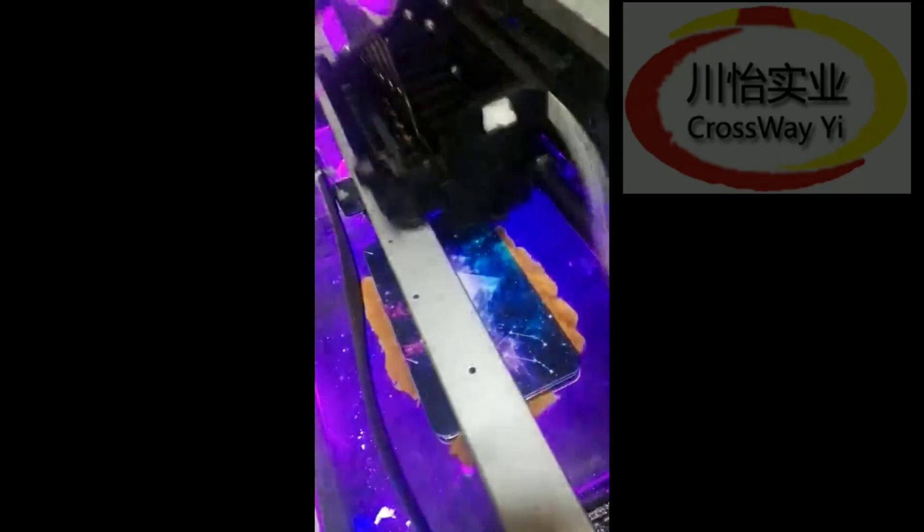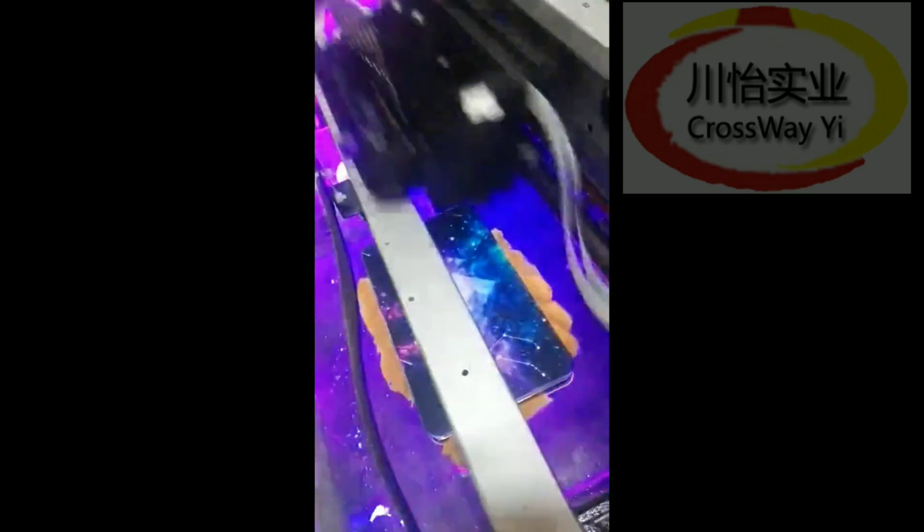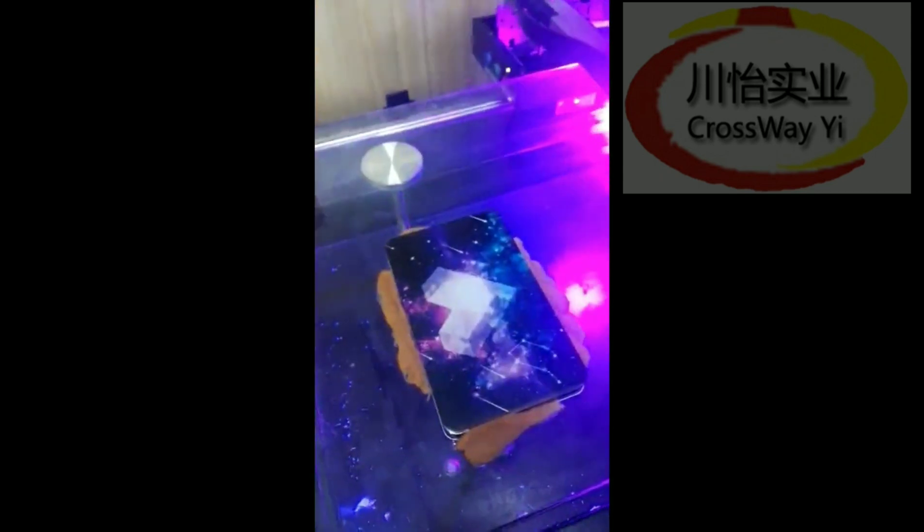Now I'm in the gel box. We've finished the gel box.